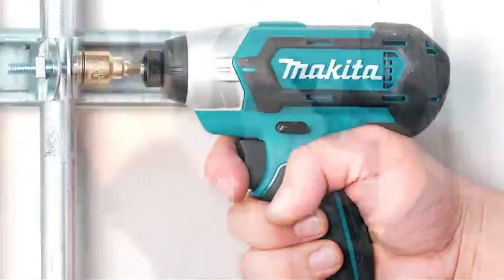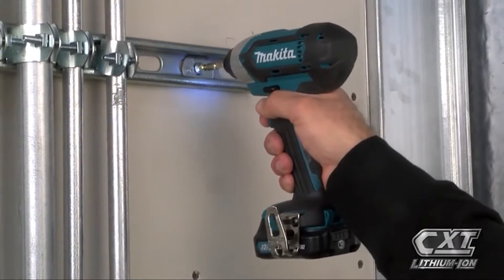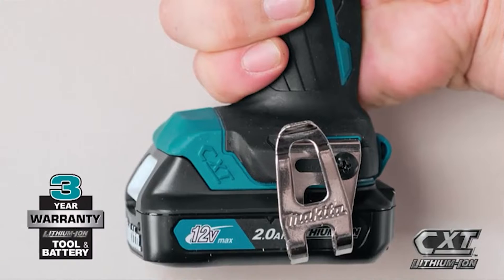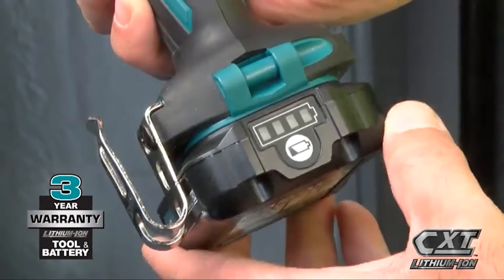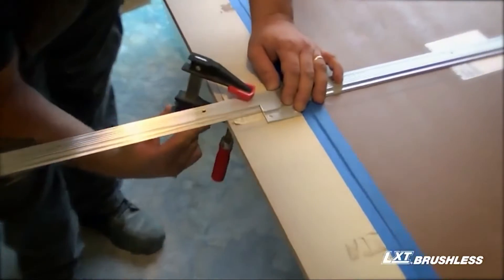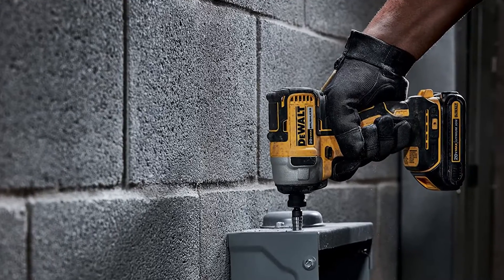An impact driver exerts perpendicular pressure — torque — which is the same motion required to screw or unscrew fasteners. Note that screwdrivers exert both torque and forward motion to install the screw. In contrast, an impact driver only exerts torque and no longitudinal force to drive the screw forward. This is good to be aware of, as it is a common misconception that impact drivers do apply that forward force.